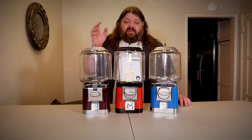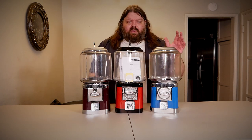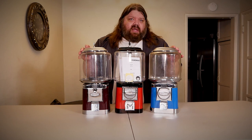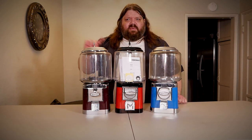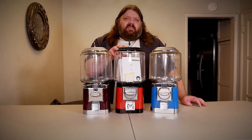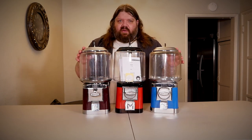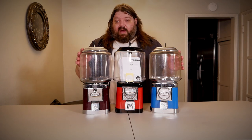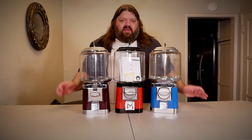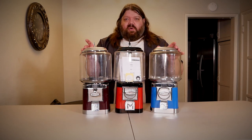These three machines look very similar, except this is a VIN Master and flanking it are two genuine Beaver vending machines. Both these are round Beavers — I bought each one from different vendors on eBay. This VIN Master I bought on Amazon. Left to right, the price kind of goes down. This VIN Master is in between the prices I paid for these two machines. This one is brand new, whereas these are both used.